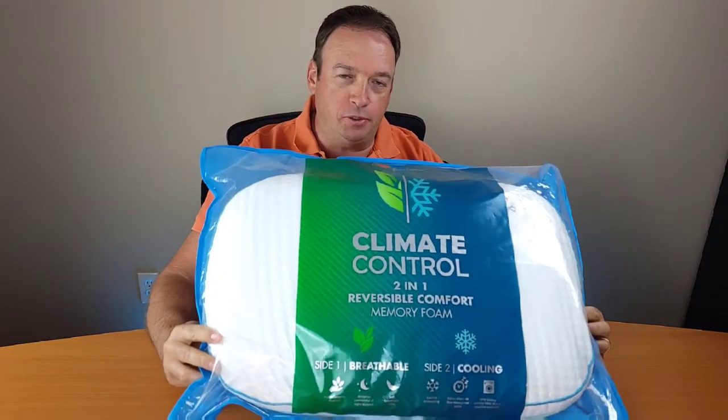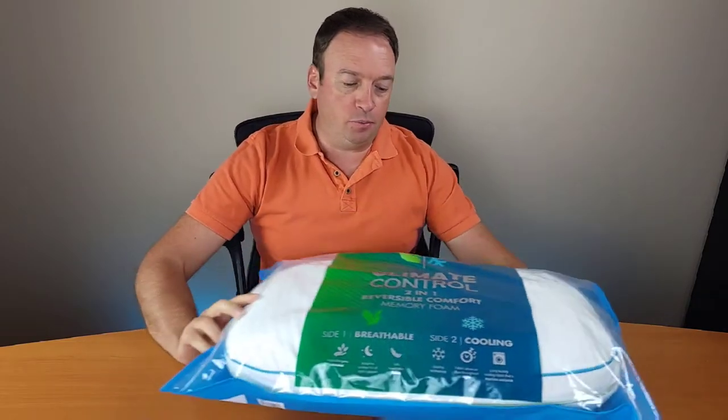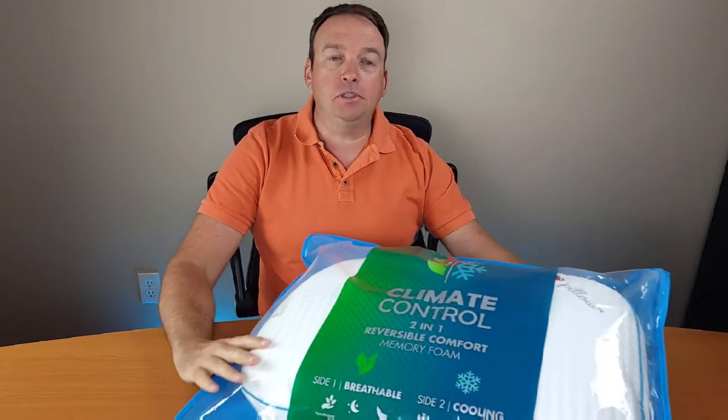Hello everyone, thank you for watching my video. Today I want to unbox this pillow. I got this pillow a few days ago. I usually like memory foam pillows — they're really good. I have one currently from Brookstone, but it's already kind of old, and since Brookstone is out of business, I just had to check this one out. I like this pillow because it has climate control.